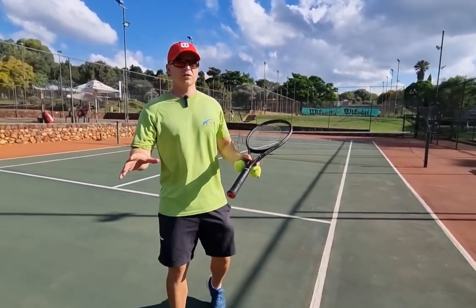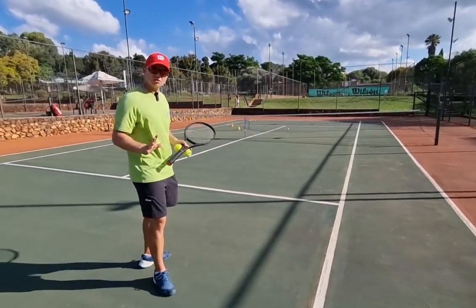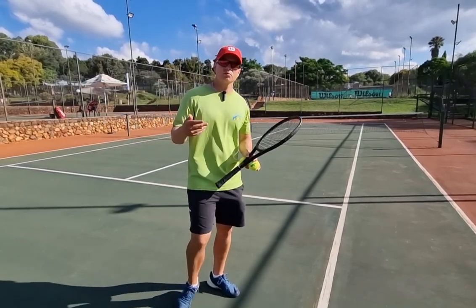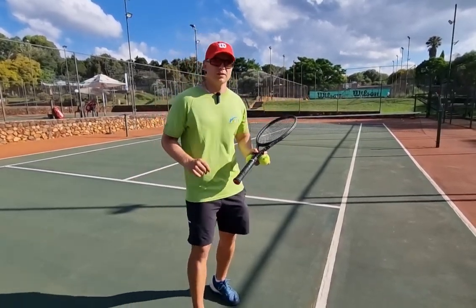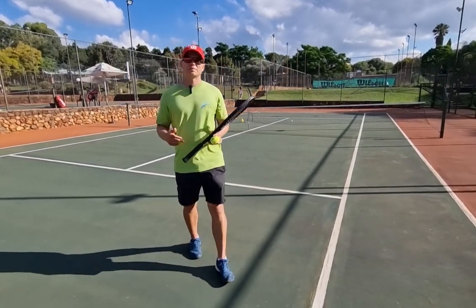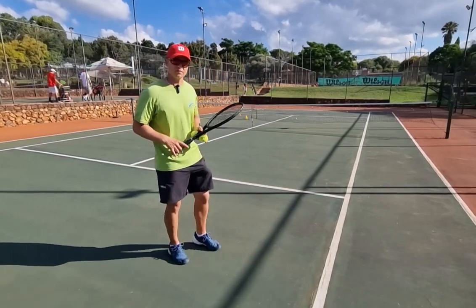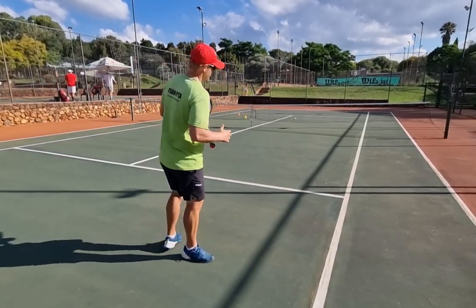All right champions, your game is pretty good right now but for some reason you're not getting the angle going — the soft hands angle — and it's such an important shot to pull your opponent out of the court. So I'm going to give you three to four tips that will help you immediately with your angle.